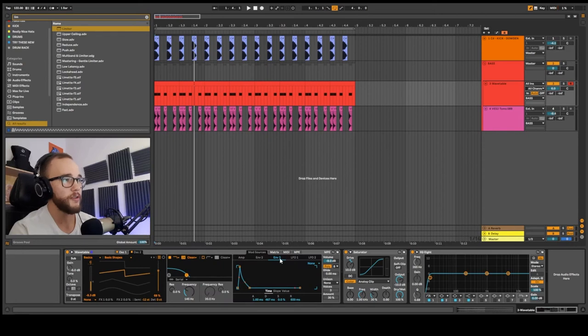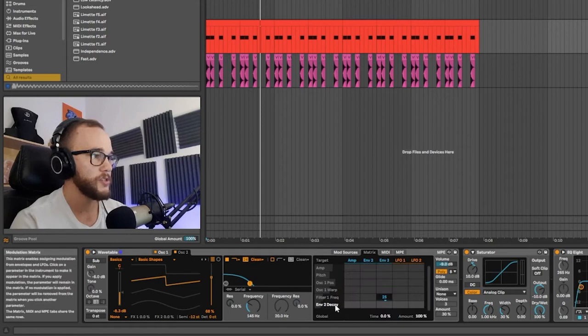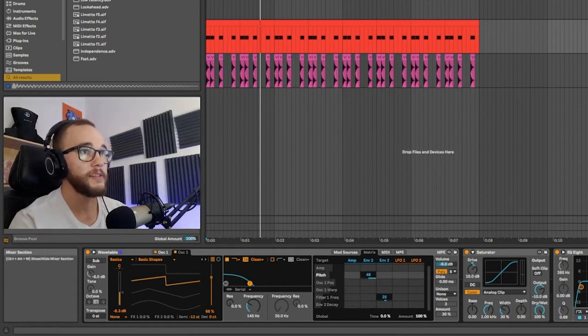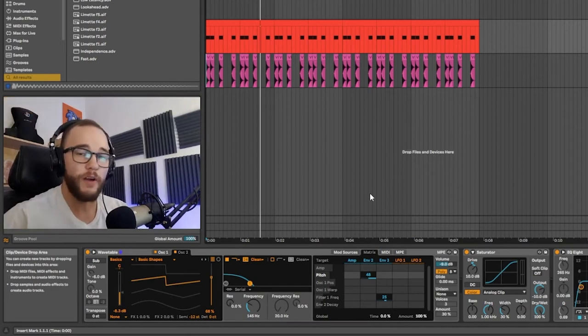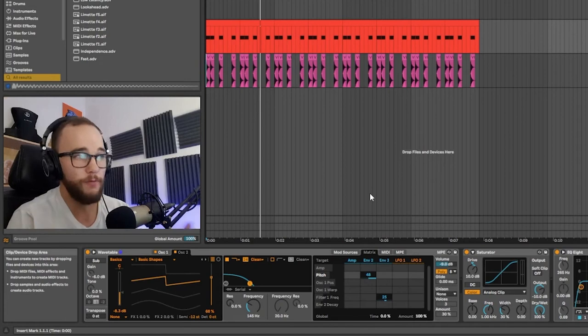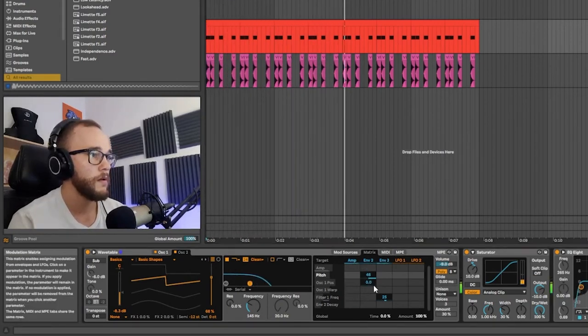Pitch modulation in Wavetable: go into Envelope 2 to control anything inside the matrix. Bring the decay time down very quickly, to about 30 to 50 milliseconds. Then go into pitch on the target for Envelope 2 and bring that up to 48. When you play the bass, it will very quickly jump up in pitch and then drop back down to where it began. Over 30 to 40 milliseconds, this gives a strong sense of punch.